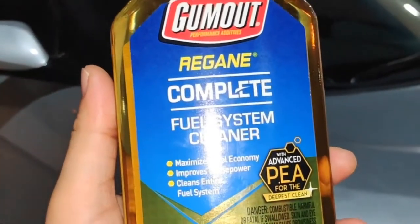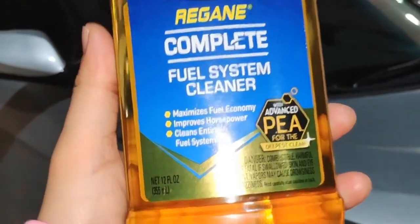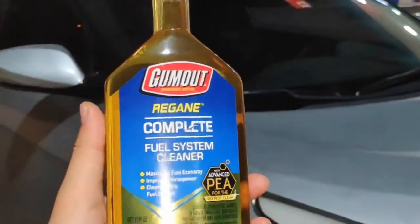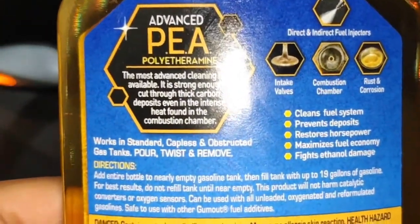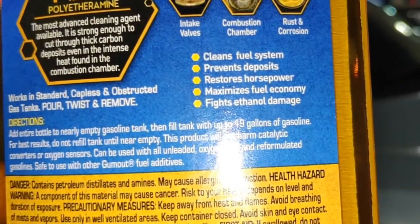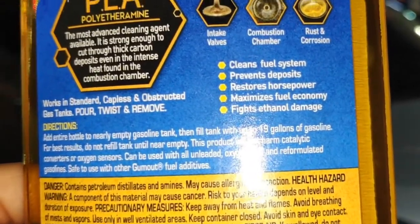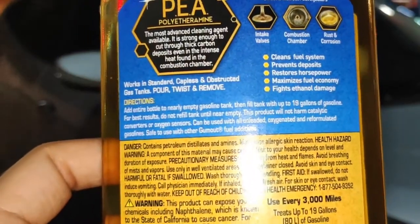Hi guys, we're going to try this Go Mode Regain Complete Fuel System Cleaner. In one full tank, you pour one bottle into your car. It says it helps clean and protect your fuel system, intake valves, combustion chamber, rust, and corrosion — for both direct and indirect fuel injection.